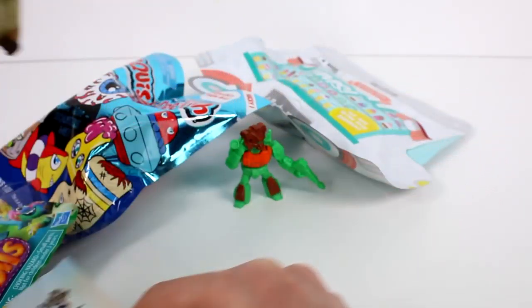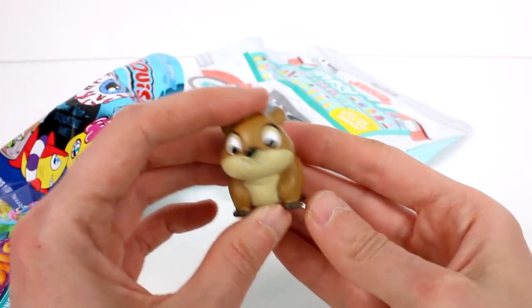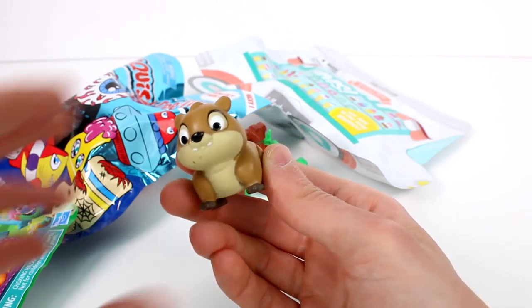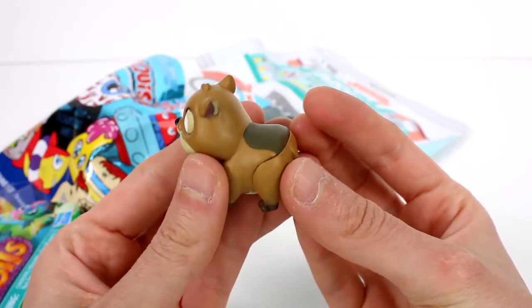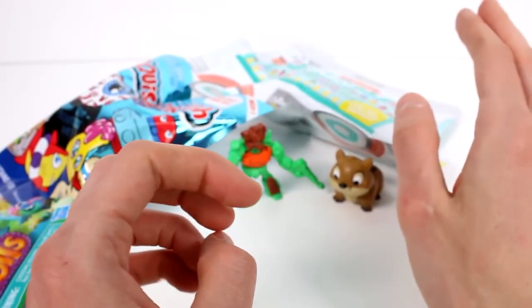Oh, we got her! Hi there, friend — you have a little bit of a boo-boo there but that's okay. This one's super cute, super pudgy and adorable. Just a solid figure by the way, nothing moves or anything.